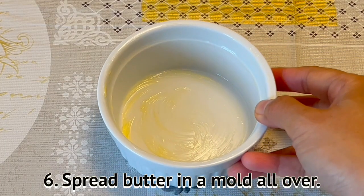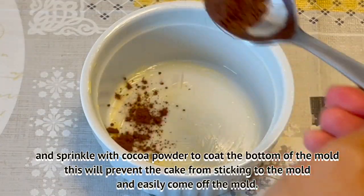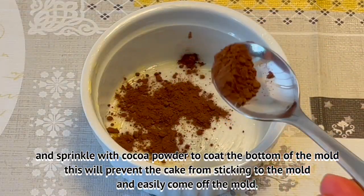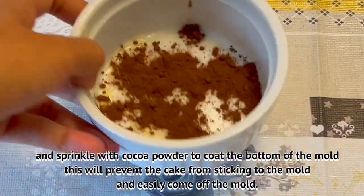Spread butter in a mold all over, and sprinkle with cocoa powder to coat the bottom of the mold. This will prevent the cake from sticking to the mold and easily come off the mold.